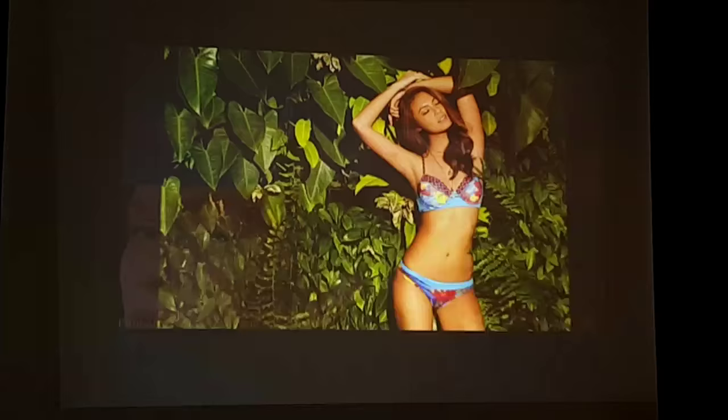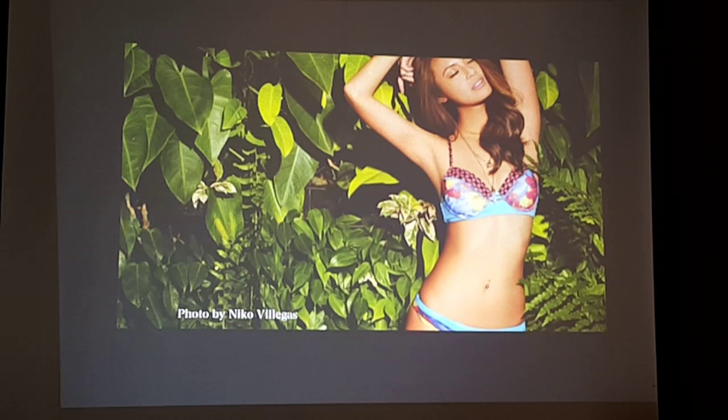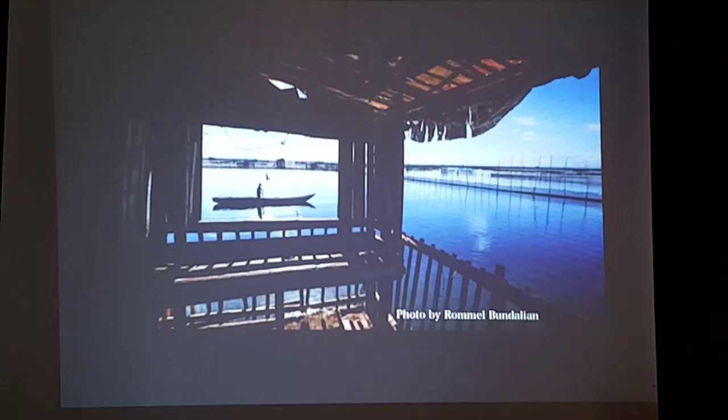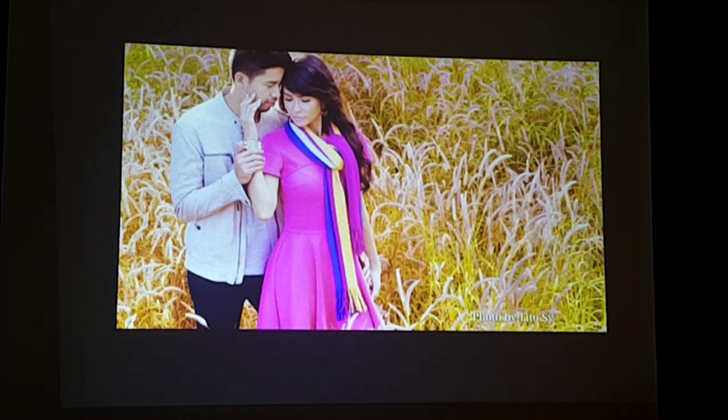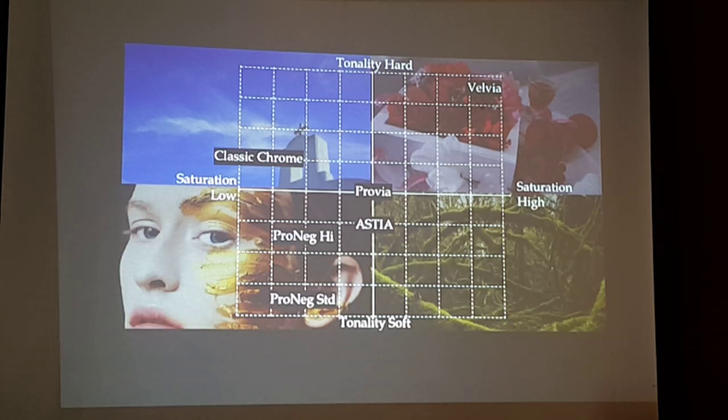For example, this photo by Nico Villegas shows pops of color with very natural skin tones, blue skies, and very blue water. This one is by Remel Butalian, and this one by B2C. We get really vibrant colors, and only Fujifilm can recreate these kinds of colors.